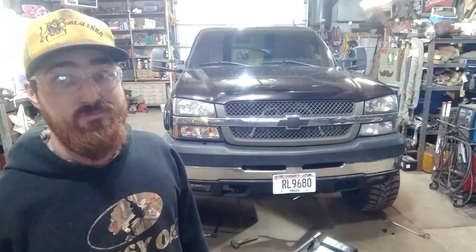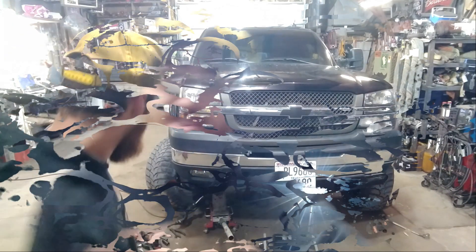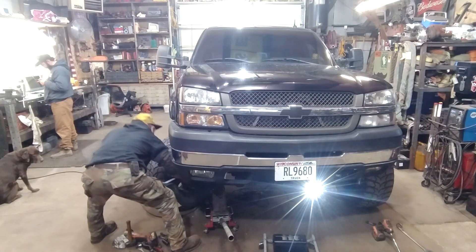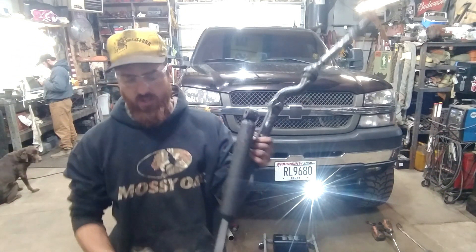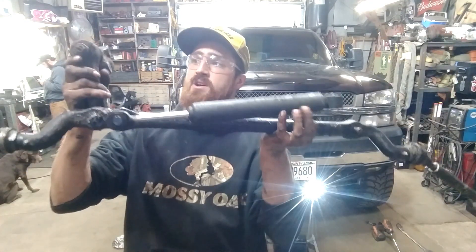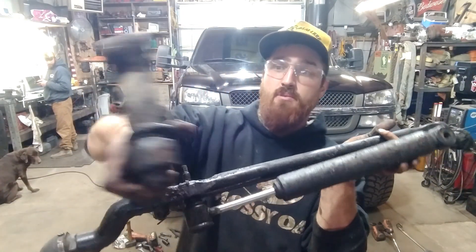If you have any steering stuff that's kind of going out of whack, get it taken care of right away, because with all your steering, you know, you could be up a creek. This is the idler arm as well here. So here's the whole nine yards — this is the idler arm that we're going to be replacing as well.